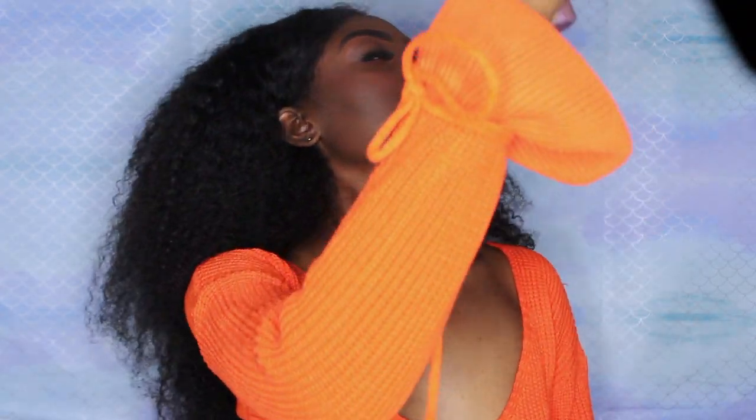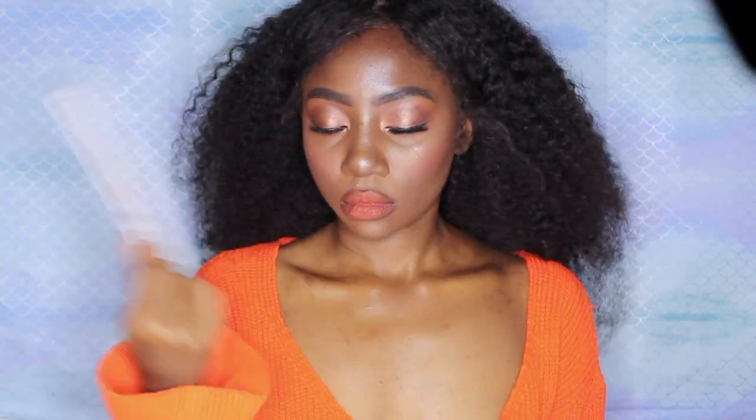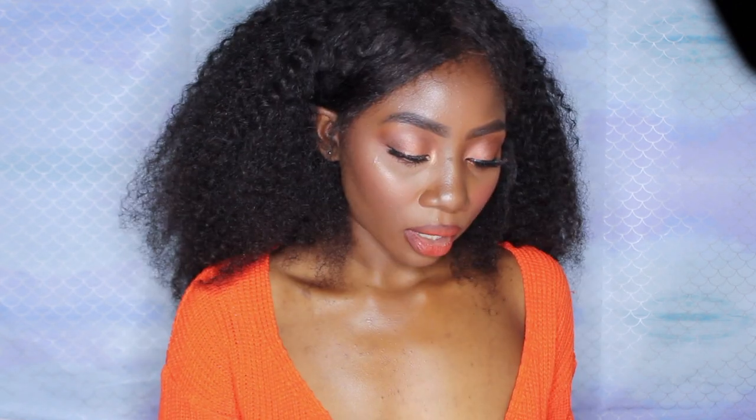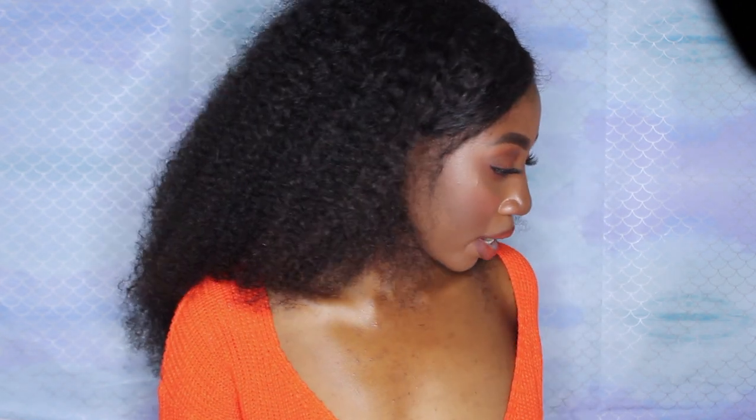I'm just gonna set my face one more time. Then I'm taking that small shading brush, dipping into my highlighter, and highlighting my brow bone — because I totally forgot I was gonna do that.